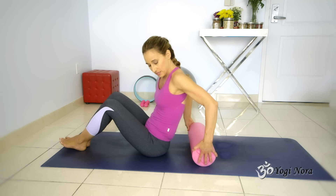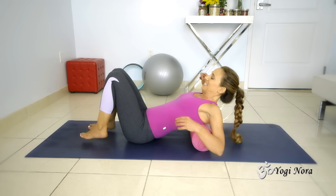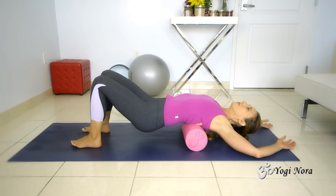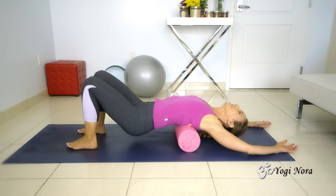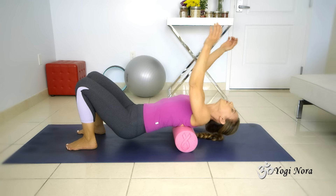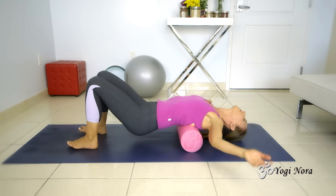I like to put it in my upper back so I lean back — right in my upper back here. I lift my booty up and I'm just rolling. I like my arms overhead because I get a little more. This is sensational. If you want something else, you can also close your arms in. And I can open my arms and I can close my arms.